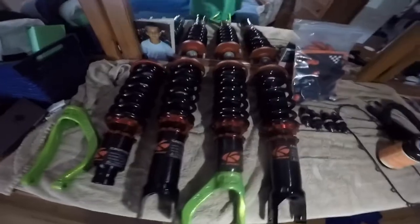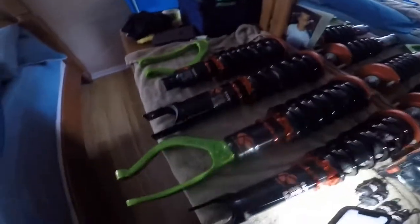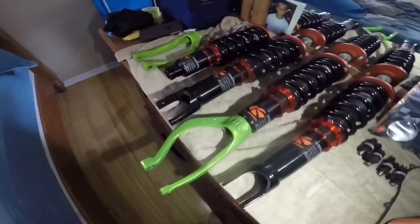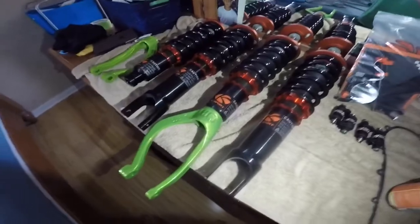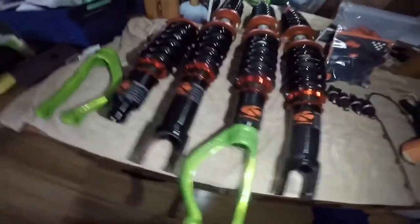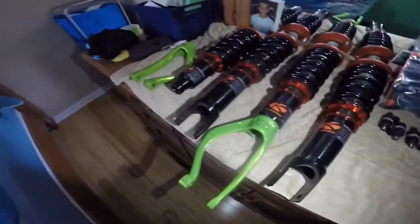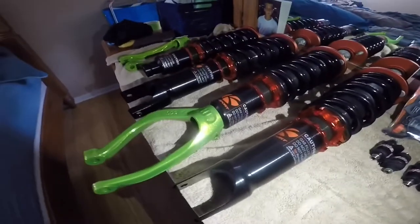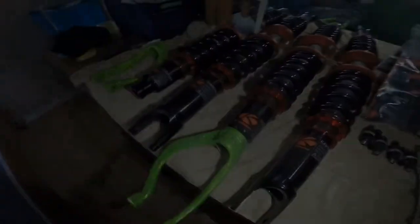Pretty much going to be ending this video until I get my upper control arms and lower control arms so I can make another video for you guys. I just wanted to show you guys how everything's coming along and make that quick little video on how to remove the lower control arms. Other than that, see you guys on the next episode — enjoy!